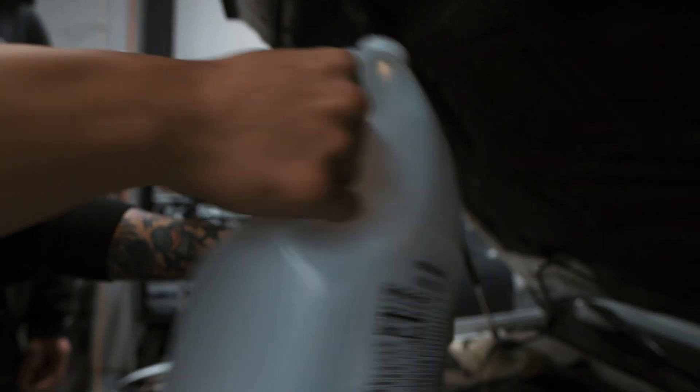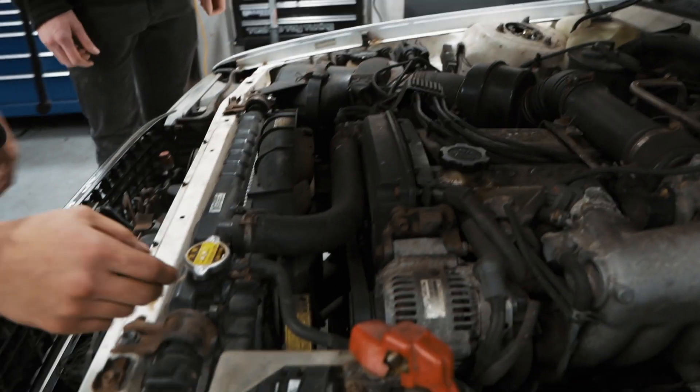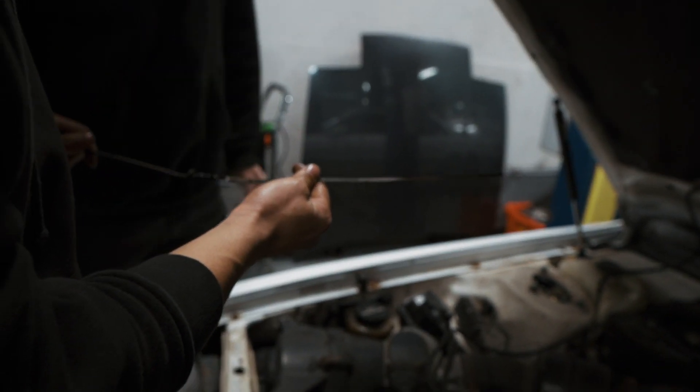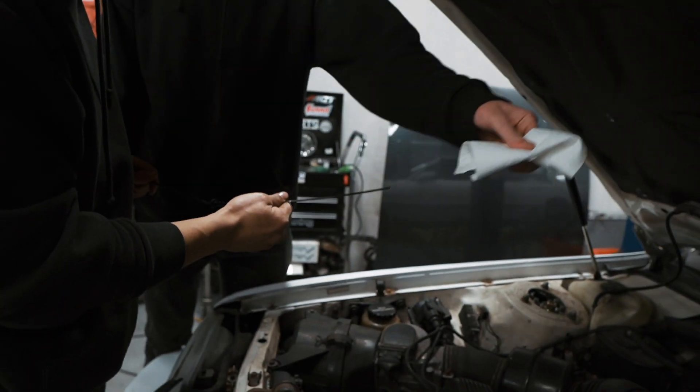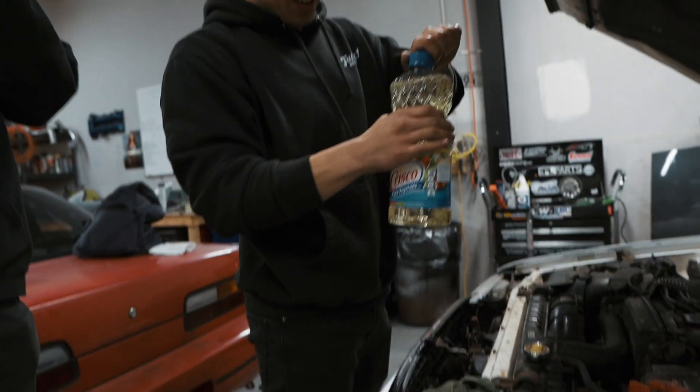Here we go, that's it baby. Check the level? Yeah, we gotta check. Where's the dipstick? Over here, dude. Still a little black — it's residual in there. Looks good though. We got name brand this time. Crisco.